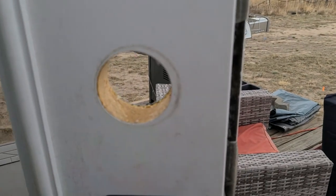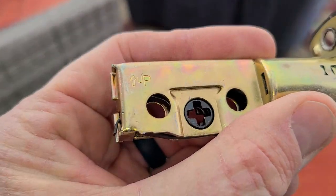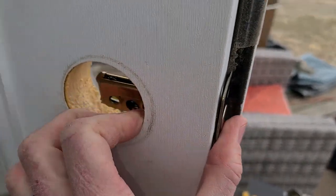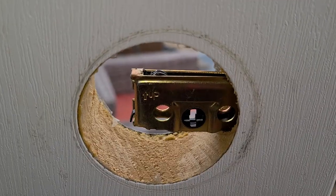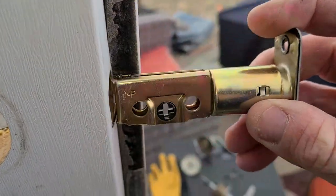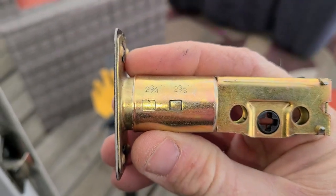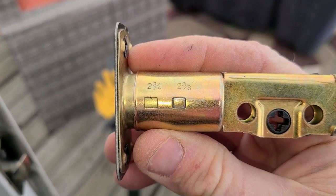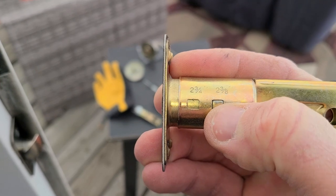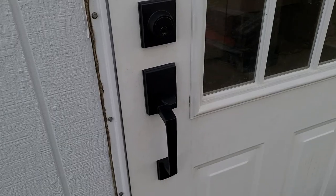Coming up to the deadbolt portion — grab your deadbolt, remove the plastic. You'll see a little arrow that says 'up' — that goes up obviously — then slip this guy in. If it comes up short, you'll have to extend it. Flip it over and you see a couple different sizes: two and three-fourths, and two and three-eighths. Push the little tab in, slide it to the long one. Overall, super easy to install.